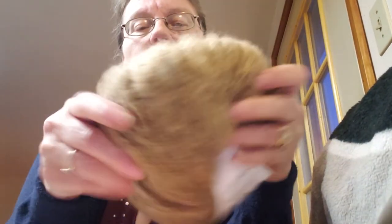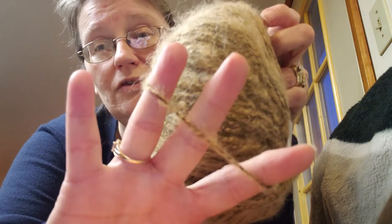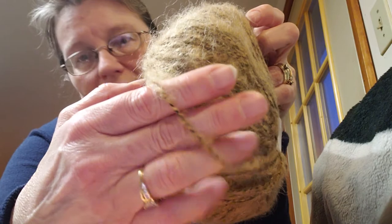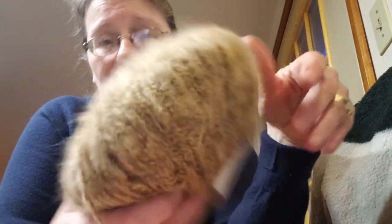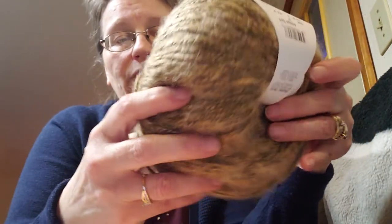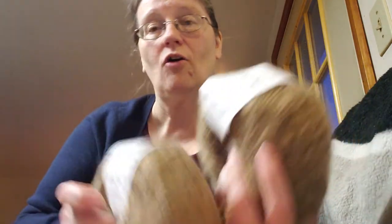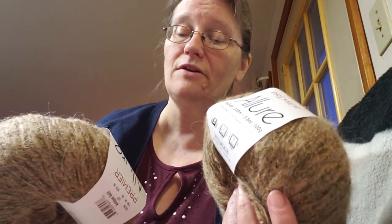Oh my gosh, it is so soft — it's luscious! There's a black thread running through it. This one is called Antique Gold, and that's another reason I wanted it — I have a couple of people who really like vintage-looking stuff and I want to make things that look vintage. Some cowls that look old — these alpaca halo yarns tend to do that. I hope they keep this in the line because they are very nice.